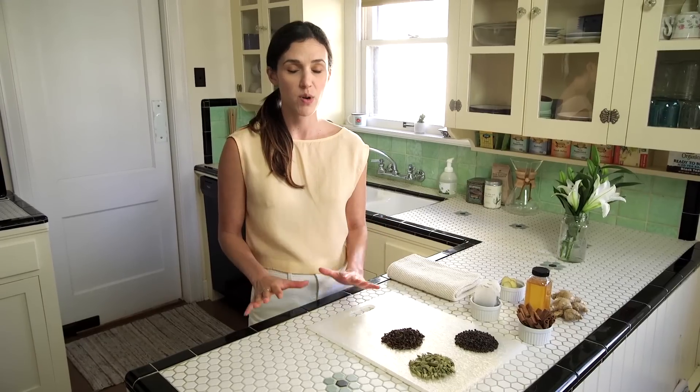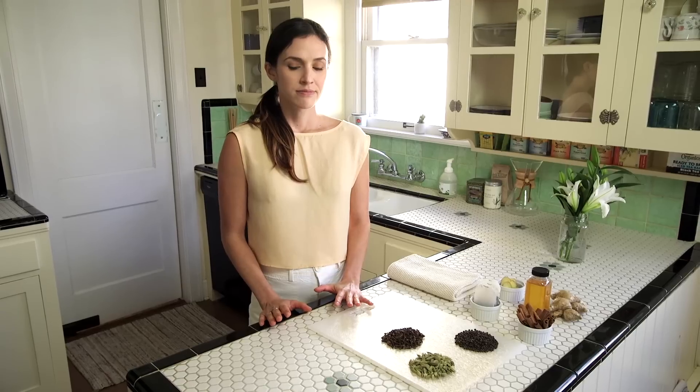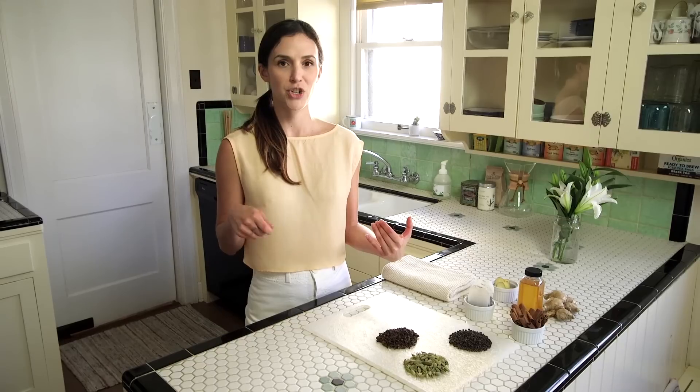The next few steps are super simple. You're going to want to boil some water — I have some boiling water on the stove already — and while that is happening, you're going to want to do three more simple steps before you throw everything in your pot. The first one is: you're going to want to make your tea with love in your heart. So even if you're not really feeling love, we're just going to take a quiet moment, take a deep breath in, inhale lots of love in, and then just exhale lots of love out.